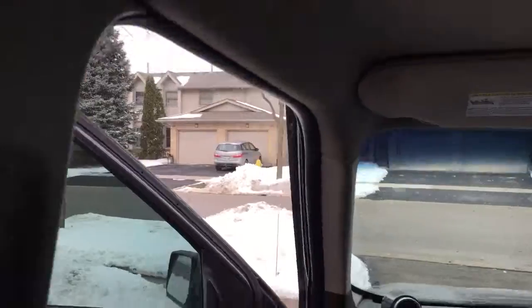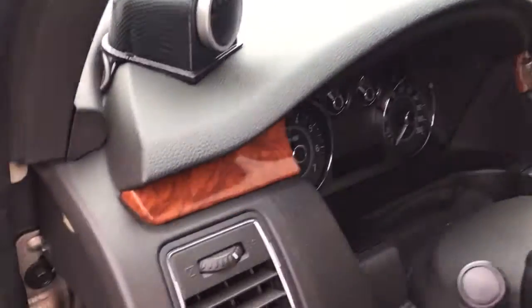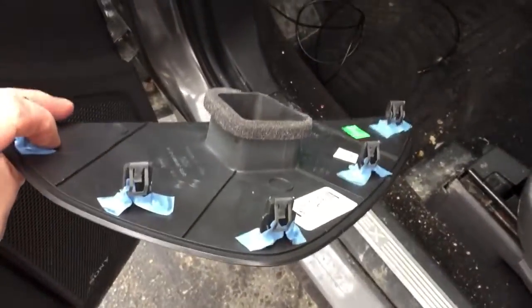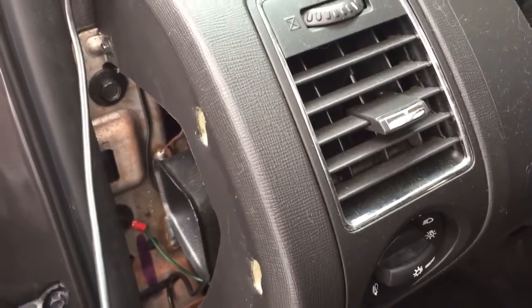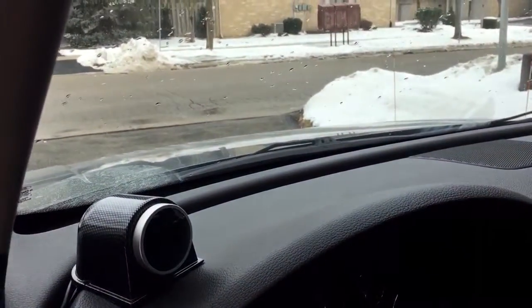I didn't want to mess around with the airbag here, so I'm just leaving it and tucking it up there. Then it runs down through the weather stripping. I pulled this side piece off — it just has clips so it pops right out — and now my wire is sitting right here and I can do whatever I want with it.